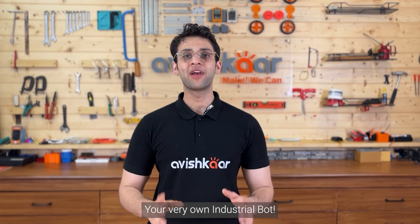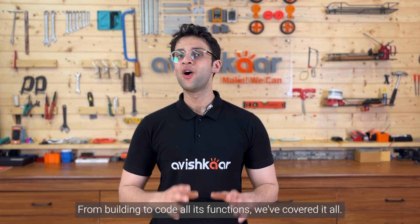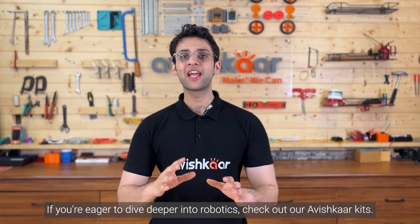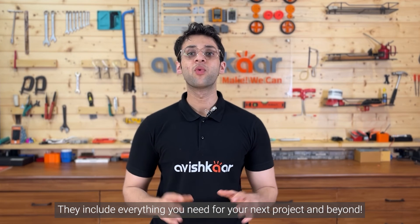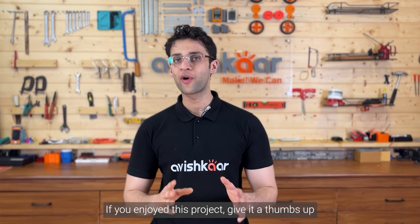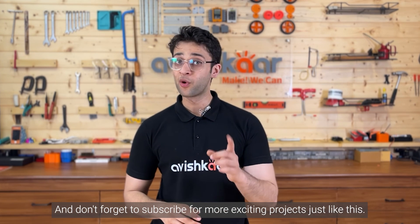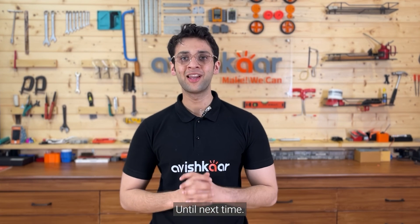And there you have it, your very own industrial bot. From building to coding all its functions, we've covered it all. If you're eager to dive deeper into robotics, check out our Avishkar kits — they include everything you need for your next project and beyond. Thanks for joining us today. If you've enjoyed this project, give it a thumbs up and let us know in the comments below. And don't forget to subscribe for more exciting projects just like this. Until next time.